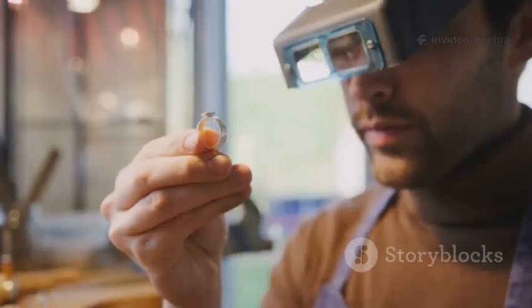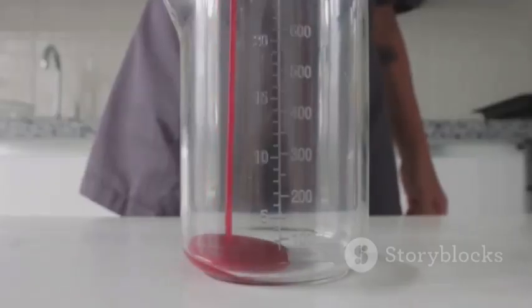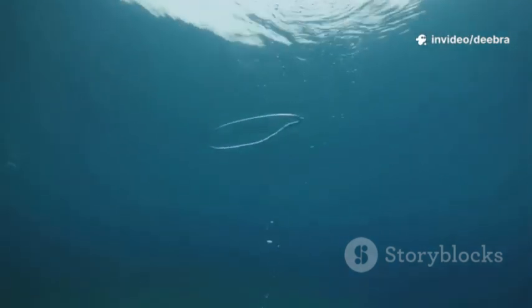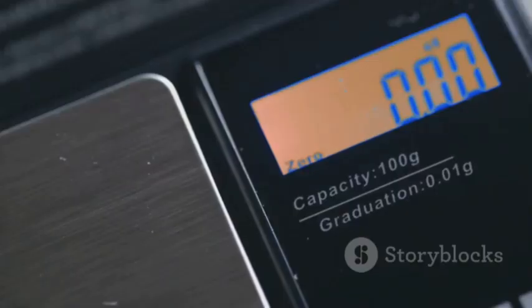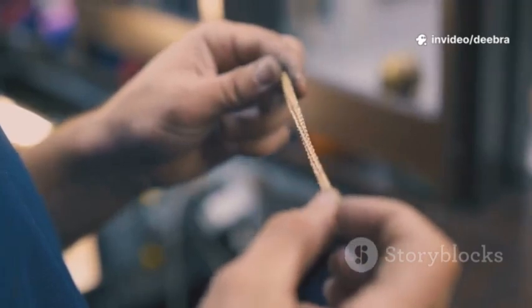Fifth, the density check. Gold is heavy. Weigh the ring in grams, fill a measuring cup with water, note the level, submerge the ring, and note the rise in milliliters. Density equals grams divided by milliliters. Around 19.3 is pure gold; 14k lands roughly 12.9–14. If it's way lower, that's suspicious.